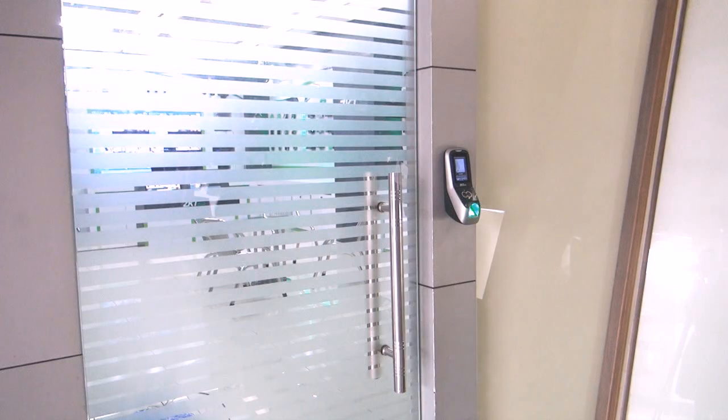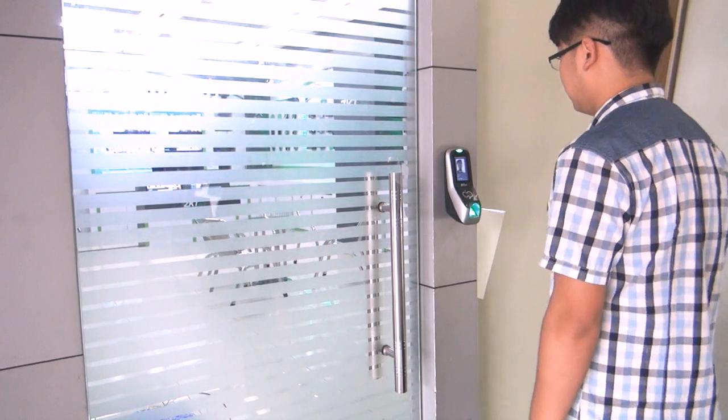Lastly, please power up your device and register with your face. After verification has been granted, you are ready to go.